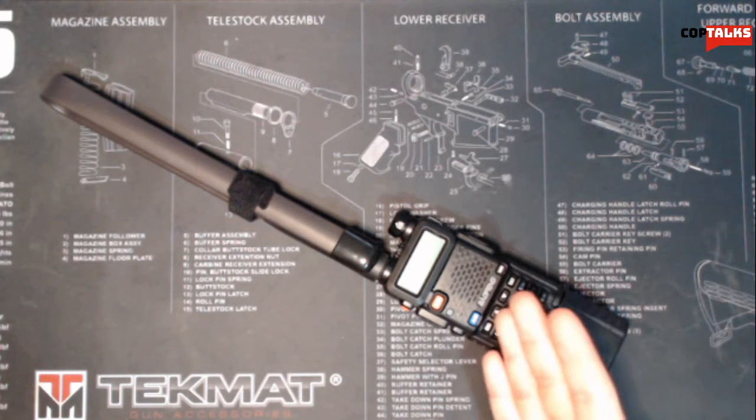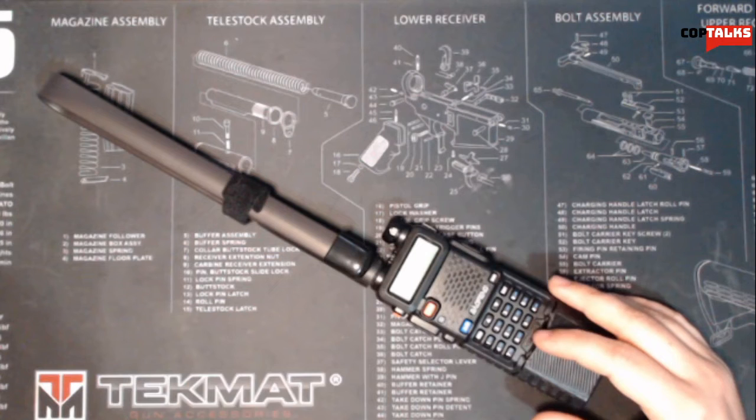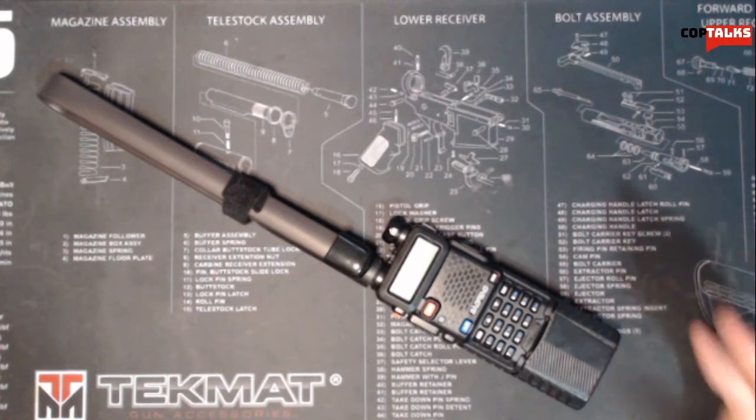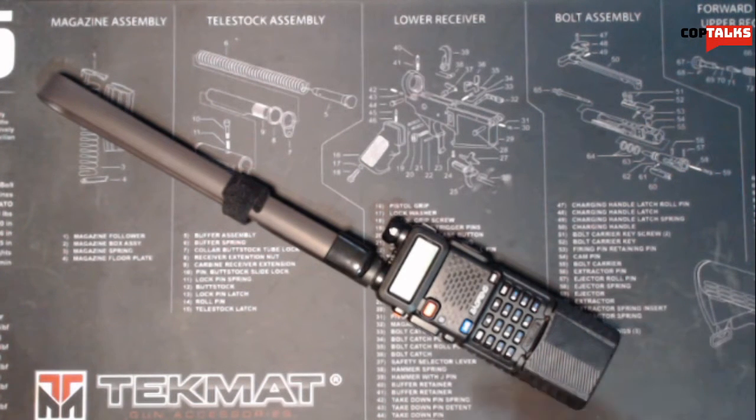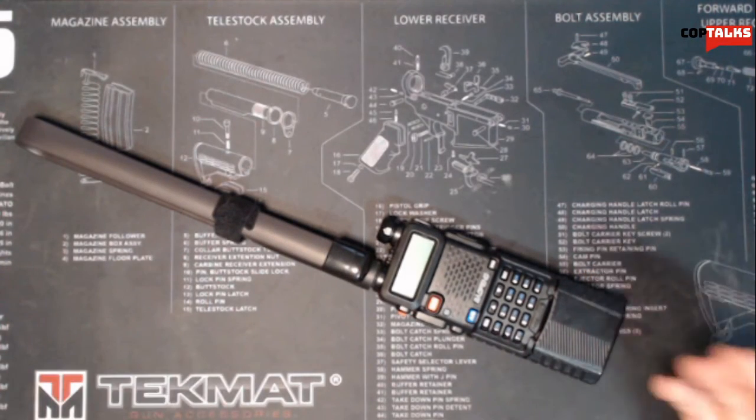I also have Air Force search and rescue frequencies programmed into this, and every single NOAA weather station — I think there are seven total, so I have all seven programmed in here, plus a few international ones. If I'm traveling to Europe or whatever, I have a few radio frequencies for that. Another good feature is this is actually an FM receiver, so you can listen to FM stations — anything local, if you're traveling or camping and you want to listen to some music.